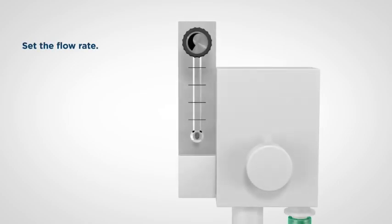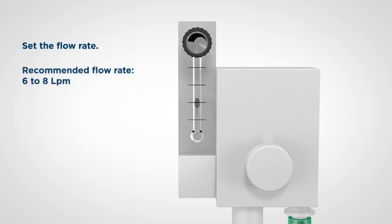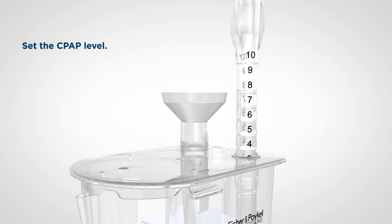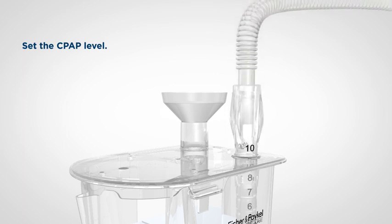Turn on the flow from the oxygen blender and adjust the flow rate to the prescribed input flow rate. Recommended flow rate is 6 to 8 litres per minute; allowable flow range is 4 to 15 litres per minute. The number on the CPAP probe above the lid indicates the CPAP pressure in centimetres of water — for example, a setting of 6 centimetres of water. Set the CPAP probe at the prescribed level: 3 to 10 centimetres of water.